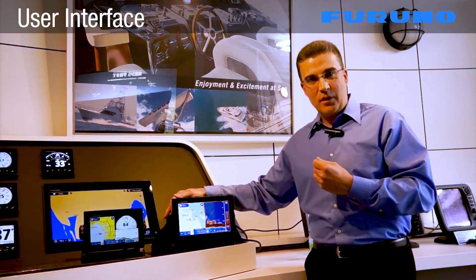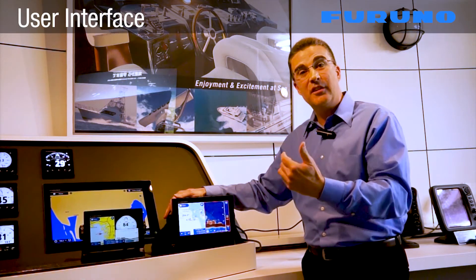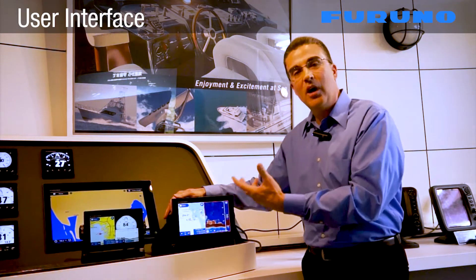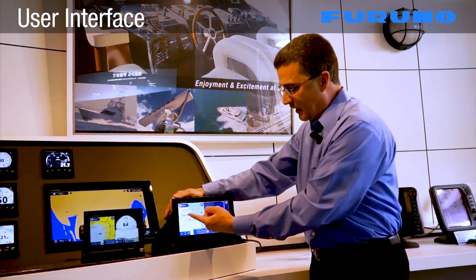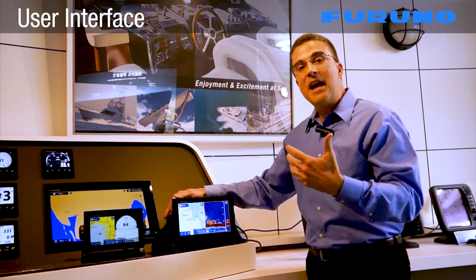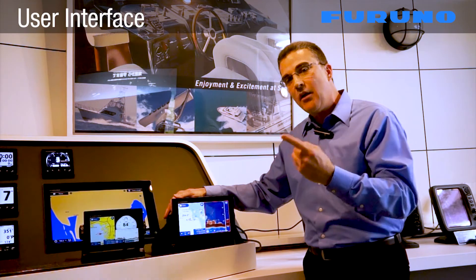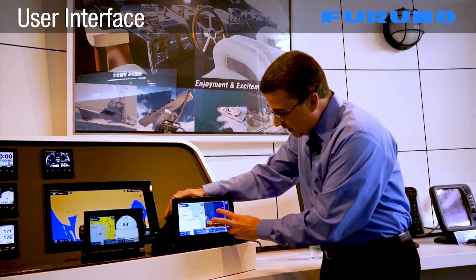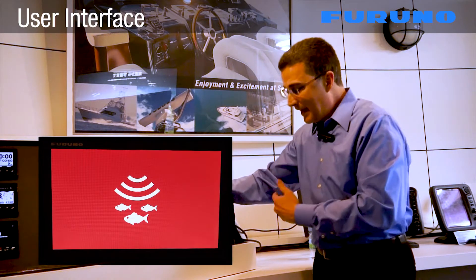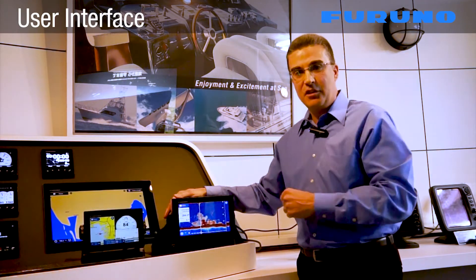Another unique gesture that we've added is a customized gesture. This allows you to go in and program a gesture that is going to be unique to how you operate the system. As an example, we're currently in a split screen mode where we have the chart plotter and the fish finder. Let's say I'm navigating using my chart to get to that fishing spot. Once I arrive, now I want to focus on catching some fish. So I simply double tap on the fish finder side of the display and I'm immediately brought to a full screen fish finder.